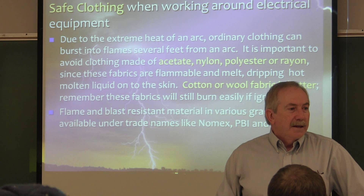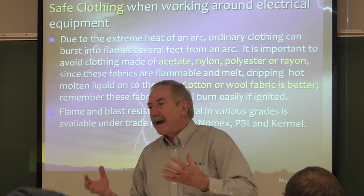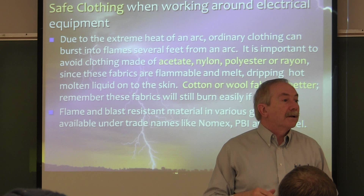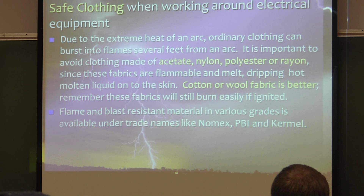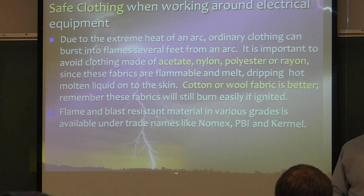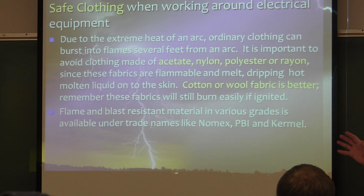You want to make sure we're dressed in ways that won't sustain a flame. For electricians, there are fabrics specifically made for shirts — they look just like normal shirts with buttoned-down collars, just made out of flame-resistant fabric. They're much more expensive, but you don't need them for this lab. Just know that type of product is out there.